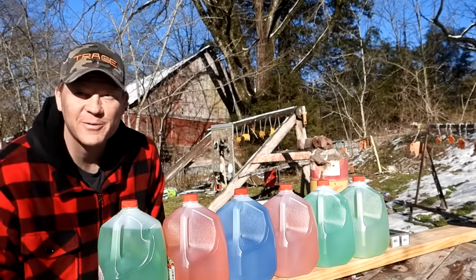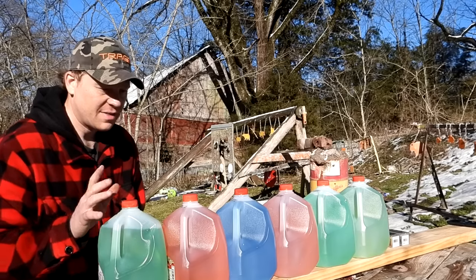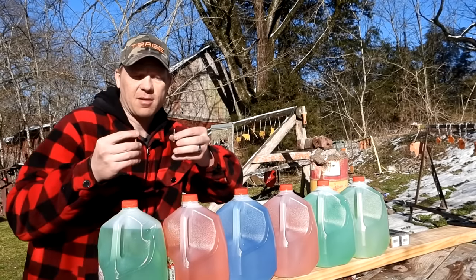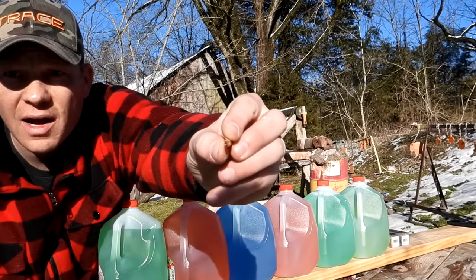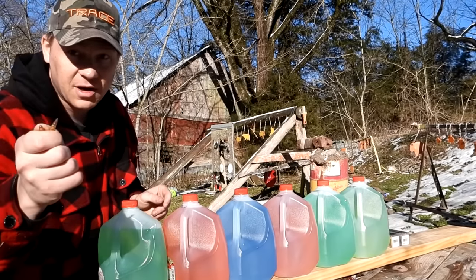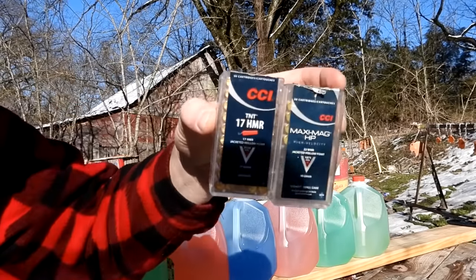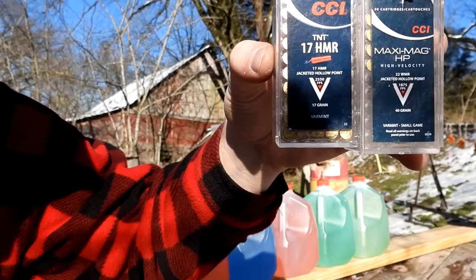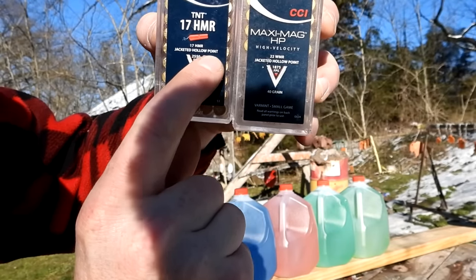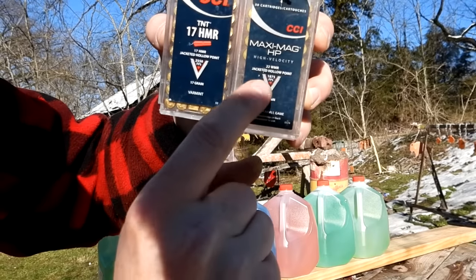Hey everybody, this is going to be a really fun video out at the range today. We're doing another one of our 'how many milk jugs' videos, this time comparing rimfire hollow points — the 17 HMR hollow point and the 22 mag hollow point. We've got the CCI 17 HMR TNT jacketed hollow point and the CCI Maxi Mag hollow point — 40 grain in the 22 mag and 17 grain in the 17 HMR.